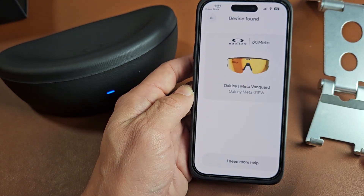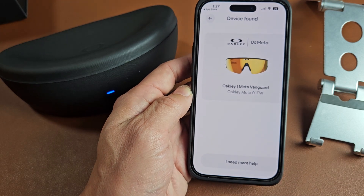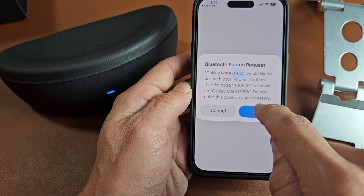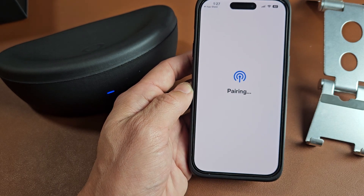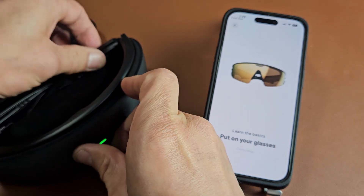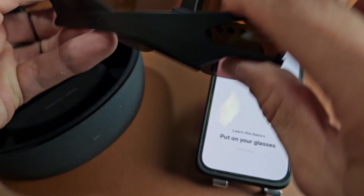Looks like it found the device. I'll tap on that. We get a pairing request, so I'm going to tap on Pair. Now it says to put on your glasses, so we'll go ahead and put these on.